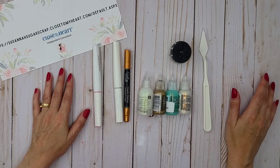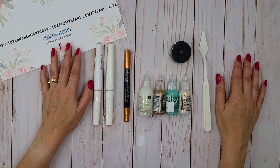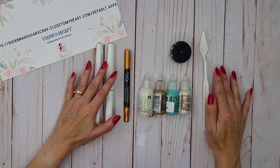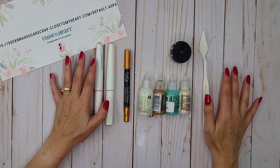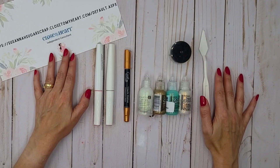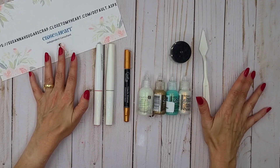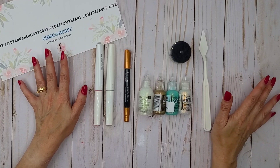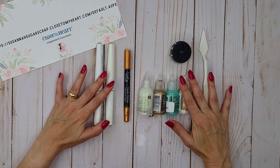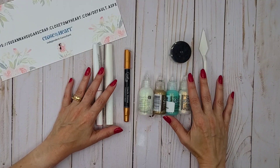Let's dive into our video! Today's video, I want to share with you some supplies that I love to use that give my projects a shiny look. I love glitter. I love the sparkling look. So these supplies help me to give this to my projects.